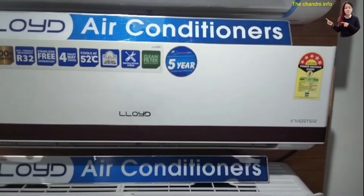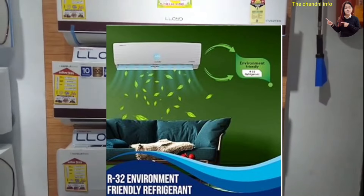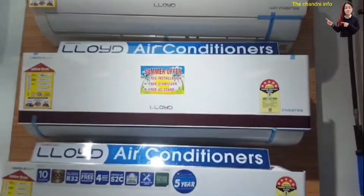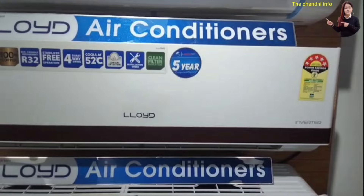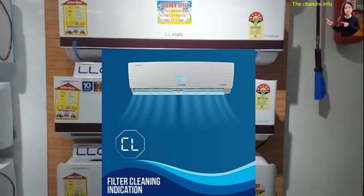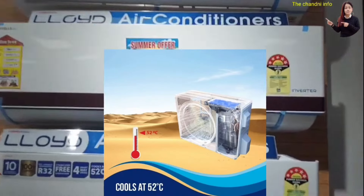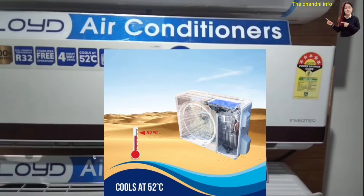This AC has a 5-in-1 convertible mode and uses R32 eco-friendly gas. It will be tested to work at up to 52 degrees temperature. In India, where the heat is extreme, this AC will work effectively even in higher temperatures.